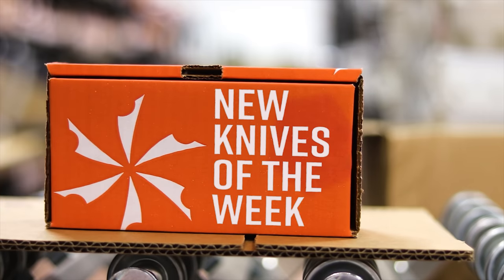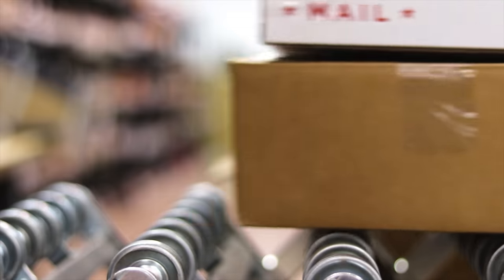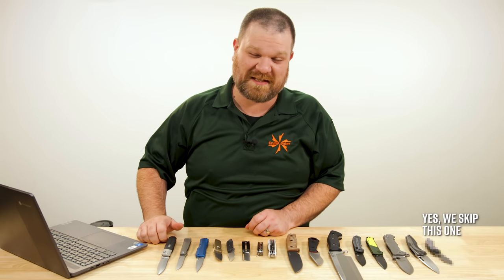Hey everyone, there's no time for our regular intro because it's the end of the day when we're filming this, but we have new knives and that's Thomas behind the camera. Let's get into it. I'm not sure I can maintain that same level of intensity throughout, but we'll try to be succinct today.